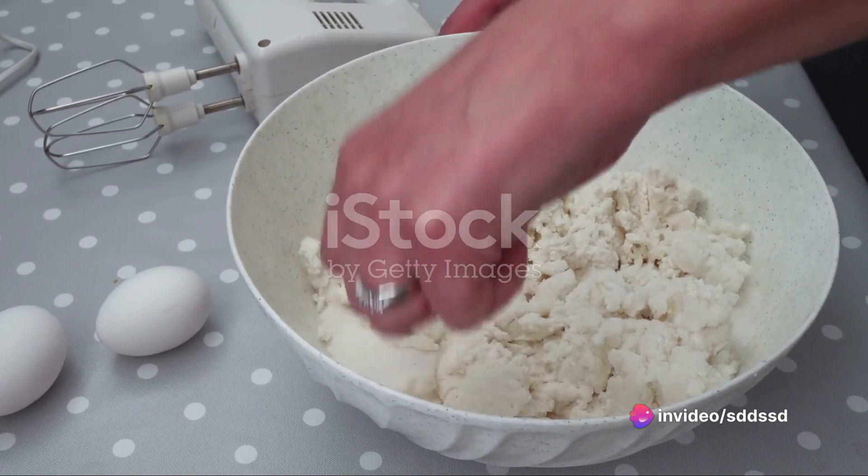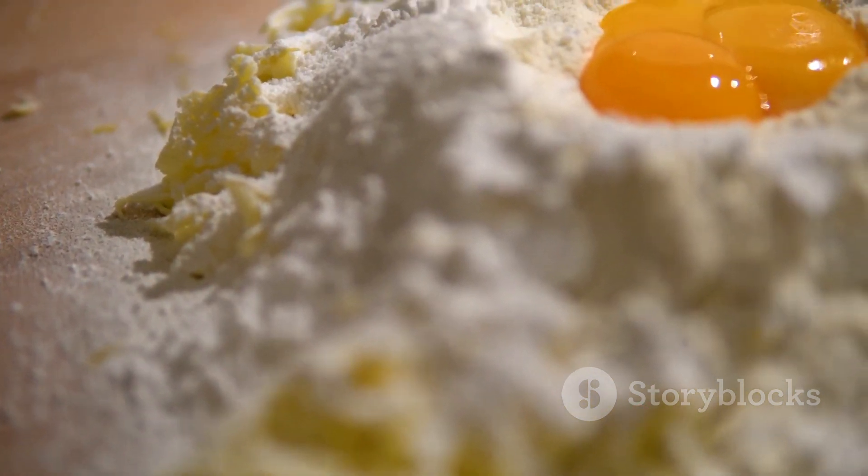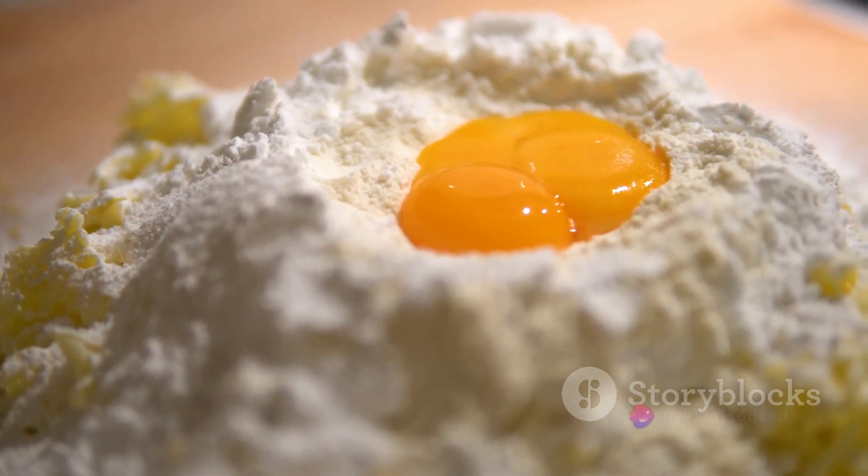While the dough is chilling, you can start on the ricotta filling. Mix two cups of ricotta cheese with one cup of powdered sugar. Stir in a half cup of chocolate chips, and set this mixture aside.